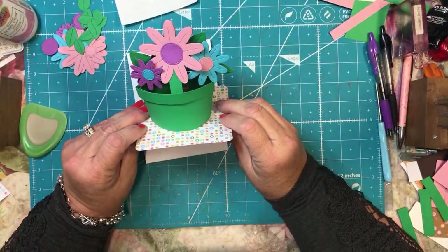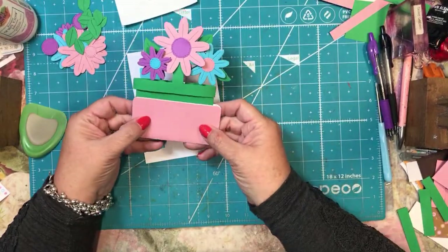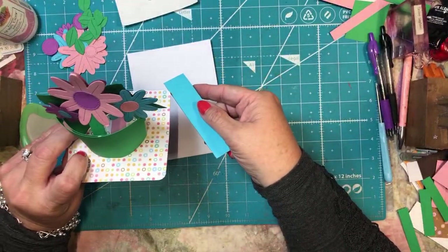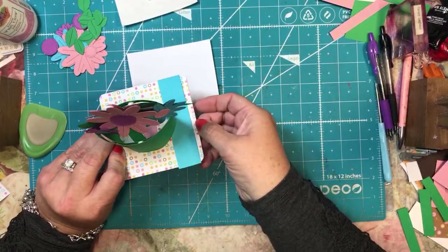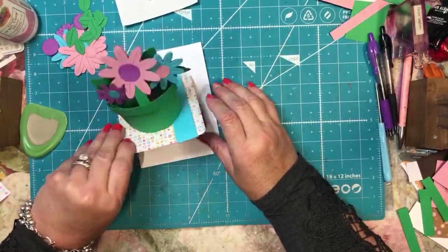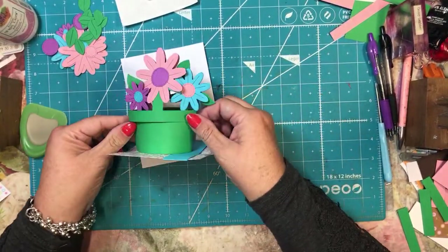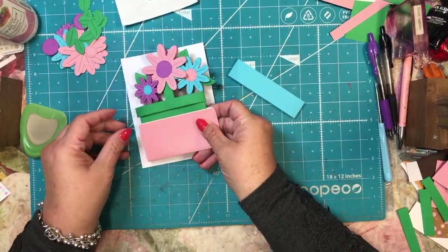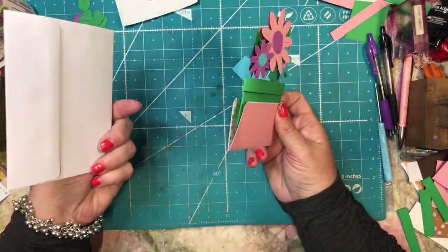Today I'm going to show you how I made this pop-up flower card. It is really cute and it has a band that you can put on it that will make it stay up like that. Hopefully you guys can see that okay. I think it turned out really cute and it's pretty easy to make. The hardest part is just getting all the cutting done, and then it fits into a regular envelope and it fits pretty flat.